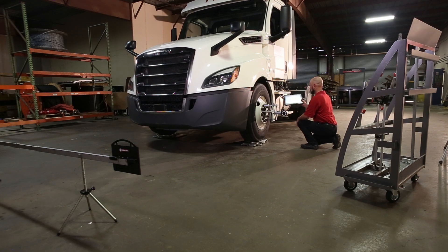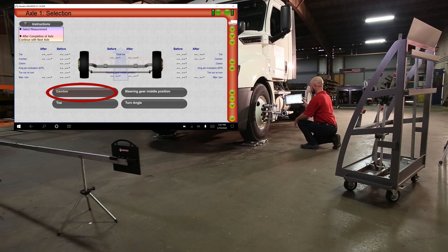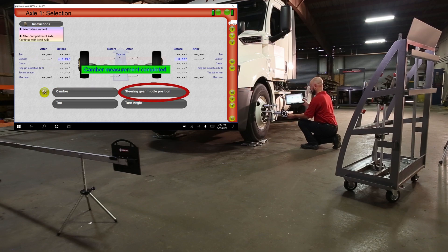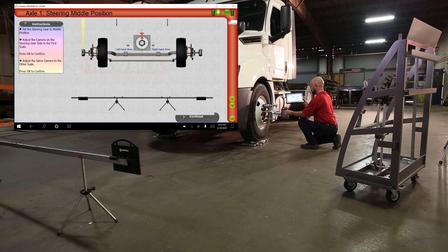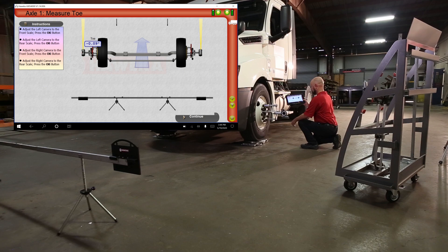For camber, make sure the cameras are facing forward and press the camber button on the screen. Results will appear immediately. Press S-GMP on the screen and point the driver's side camera to the front scale. Press OK when the green light appears. Rotate the camera to the rear scale and again press OK. Press S-GMP on the screen and point the driver's side camera to the front scale. Press OK when the camera's green light indicates the camera has read properly. Rotate the camera to the rear scale and again press OK.